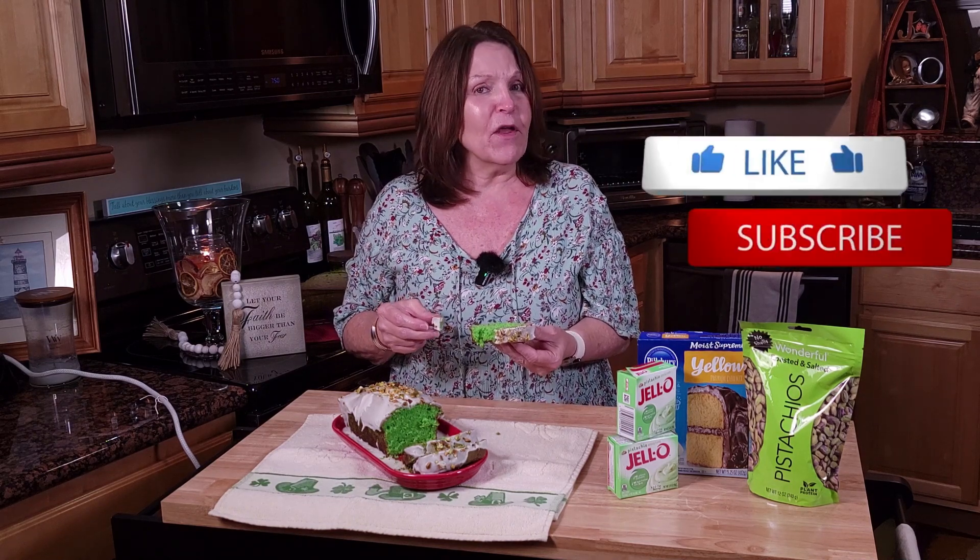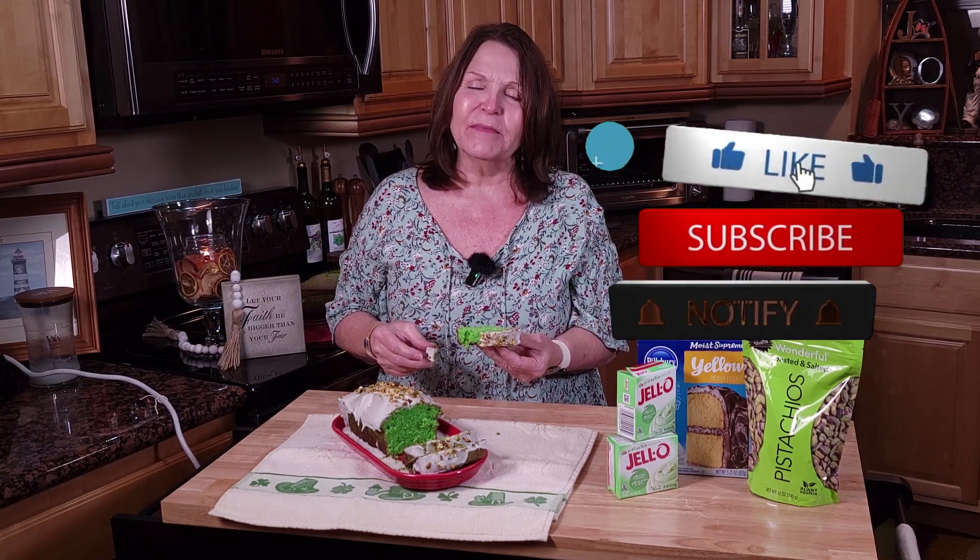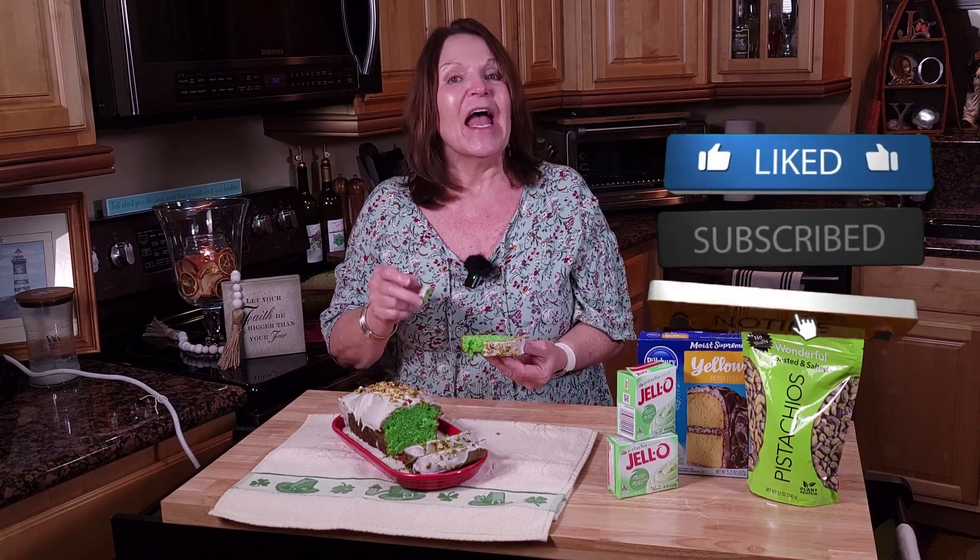I hope that you have enjoyed this recipe. If you have, give us that thumbs up, subscribe, and hit notifications so that you get all of our recipes as they post. And until next time, God bless and take care.